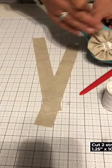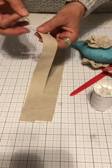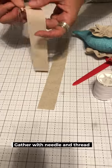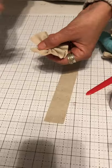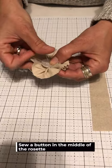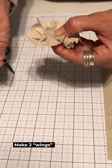Now we're making the little bird wings. I've cut two strips of linen, one and a quarter inch by ten inches. I'm not worrying about raw edges — I don't mind it looking frayed. With a double-threaded needle, do a running stitch and then pull it to gather it into a flower shape. Take your larger button and sew it to the middle with a diagonal crisscross stitch, give it a few threads, and knot it off. Then make another one.